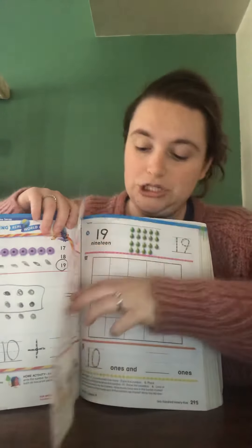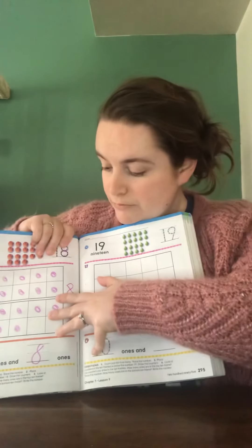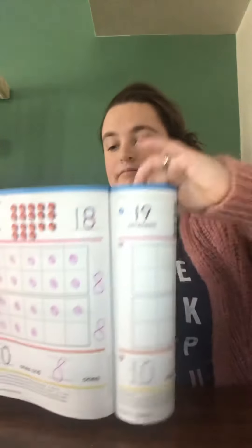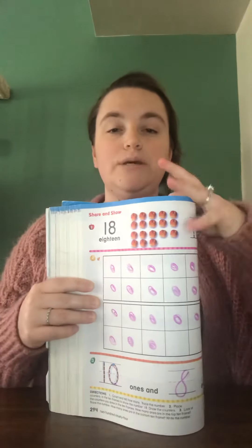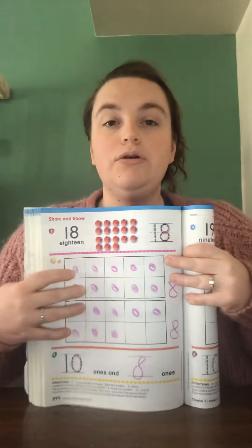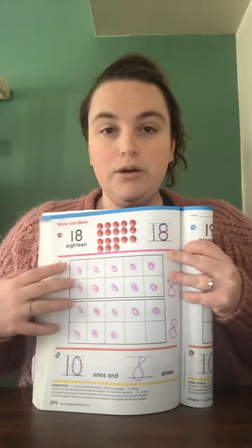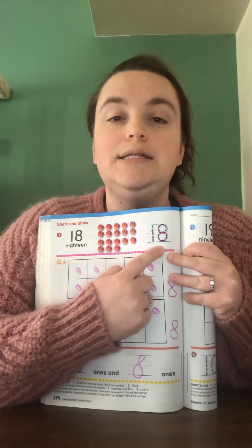Then we're going to turn the page to 294. This page we can do together. You're going to count 18, then you are going to trace 18.